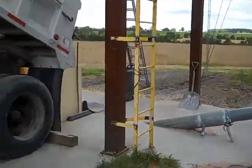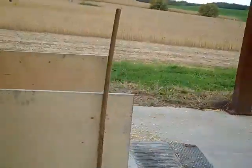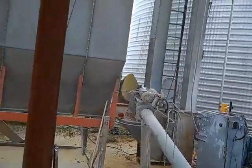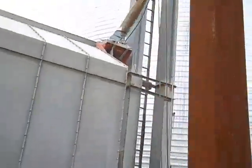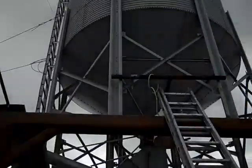Once the corn gets back to the farm here, we'll dump the corn into a pit out of the trailer. It goes into our leg. The corn will then go all the way up to the top of our grain leg — it's 100 feet — and into this bin.